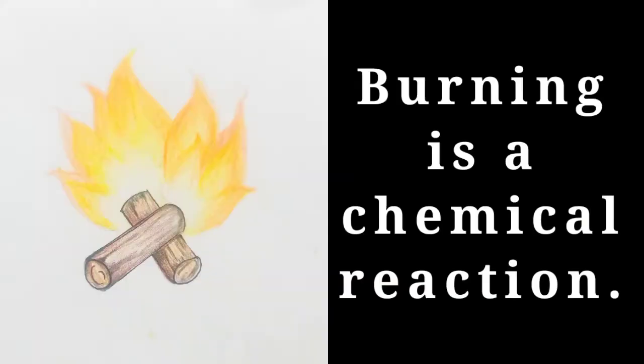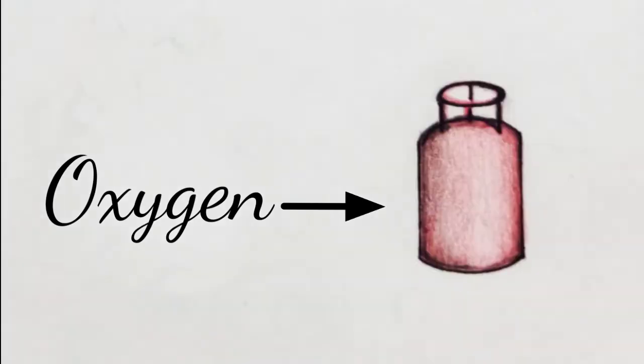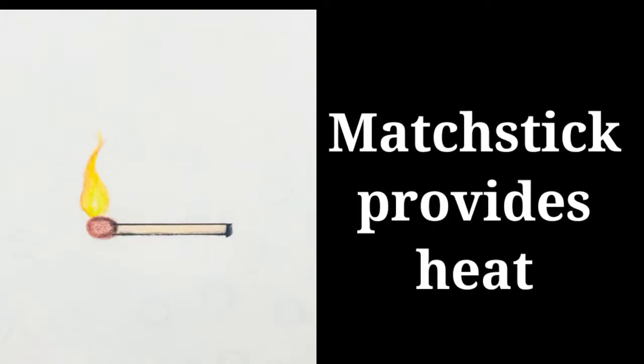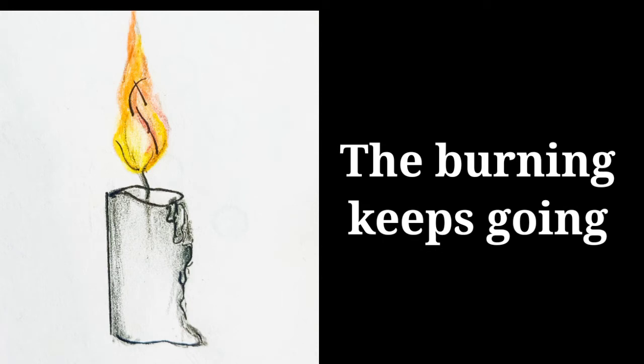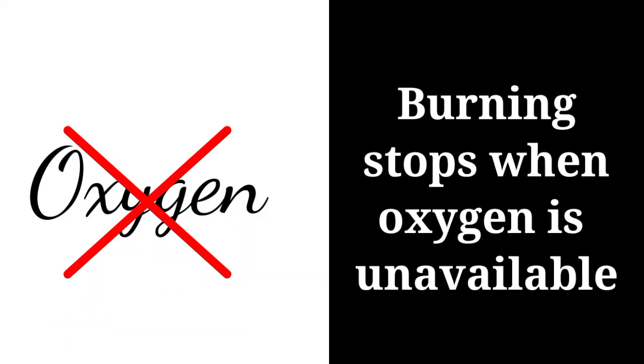Why does this happen? Burning is a chemical reaction. Oxygen combines with a substance present in a material that is burned. But this burning process doesn't start all by itself — heat is needed to start this process. We generally use a matchstick to provide heat for burning. Once burning starts, it goes on. It stops only when the burning material is all used up or when the oxygen is unavailable.